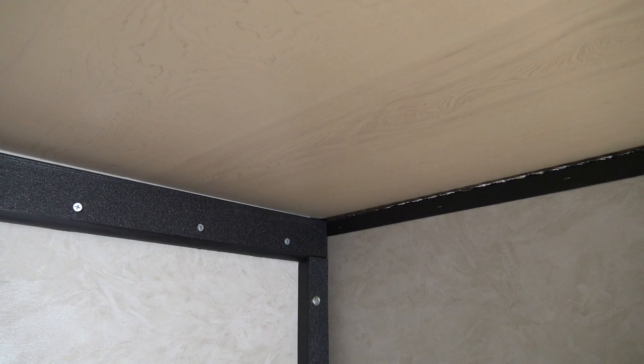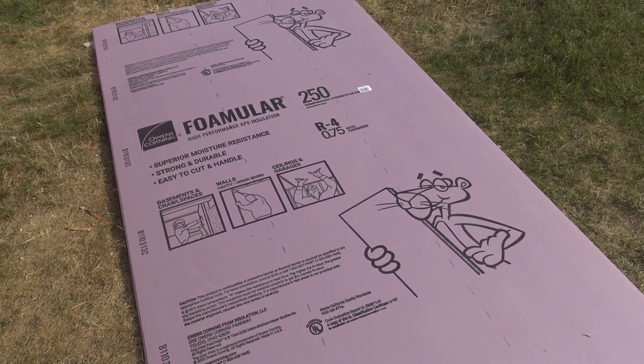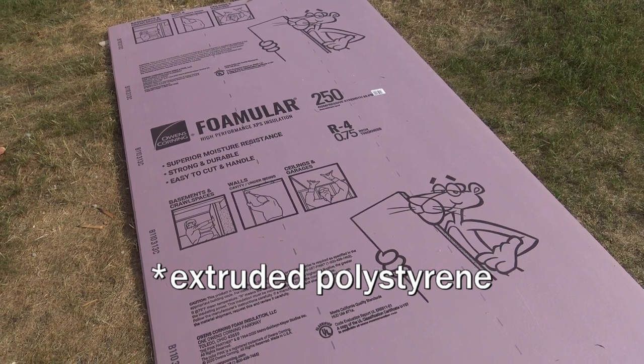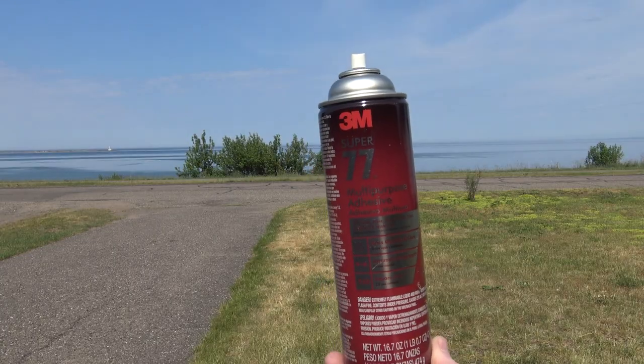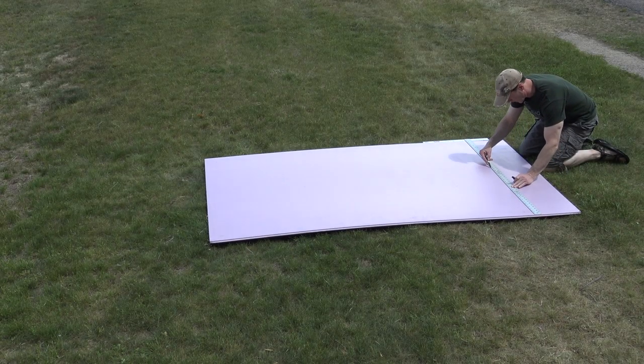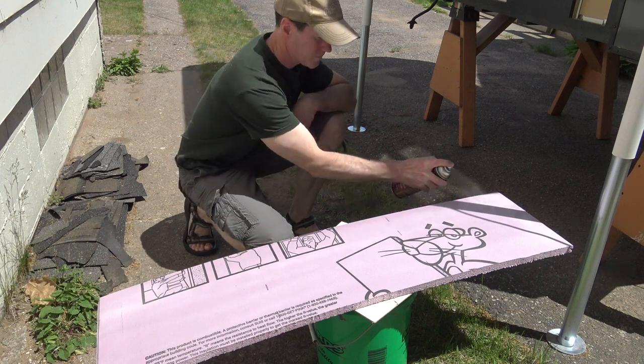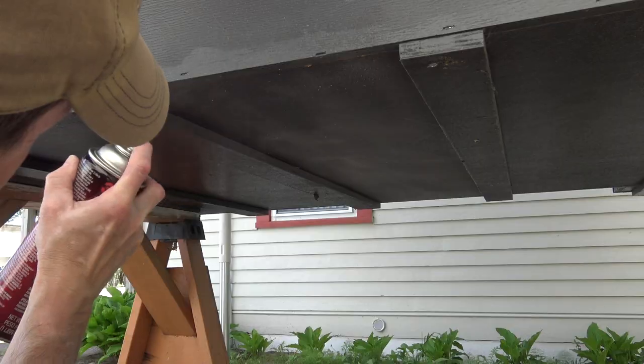Moving on to the tub of the camper, I'm using three-quarter inch foam board that has an R-value of four. To attach the foam board I'm using a spray-on glue made by 3M. I'm also using one and a half inch screws with three-quarter inch fender washers as mechanical fasteners.